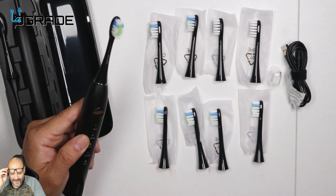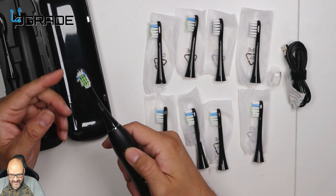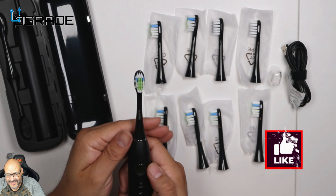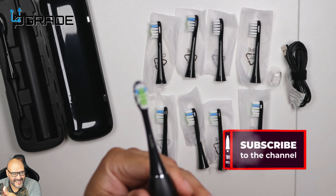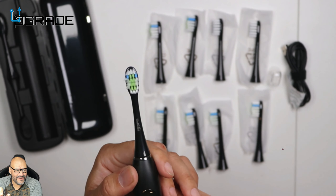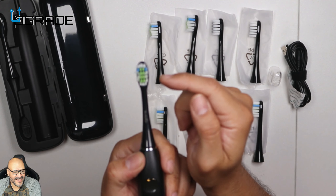Now I'm going to see how well it works. Right now it's on massage. Look at the brushes — you can see them. You probably can't even see them on camera — they're so fast that the camera can't even capture it. That is crazy. That's massage.